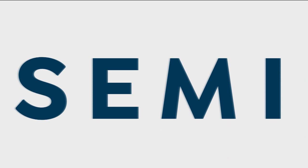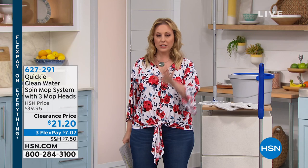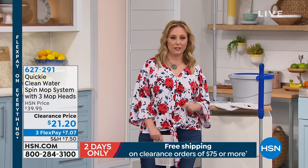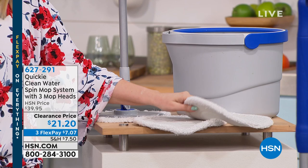I love a sale, and we are doing our semi-annual clearance sale starting right now all the way through midnight tonight — 24 hours. When you spend $75 on clearance items today, you get free shipping and handling. Now we're going to talk about the Quickie Mop. When you're cleaning up spills on your hardwood floors or tile floors, instead of paper towels, you've got the Quickie Mop. It comes with three microfiber pads that you can throw in the washing machine.